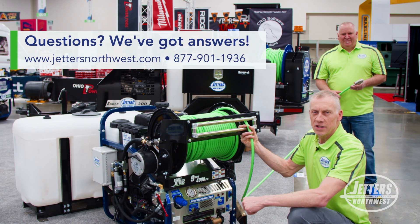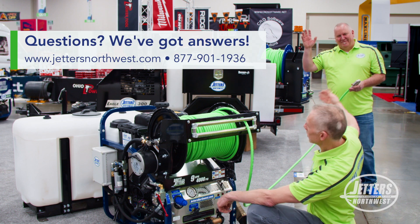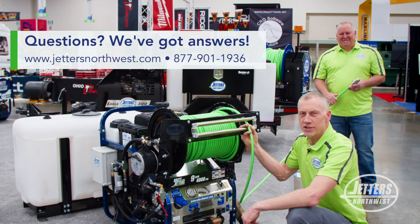Hey, thanks again for watching. Jonesy with Jettlers Northwest, Chris Jettlers Northwest — get out there and get jetting.